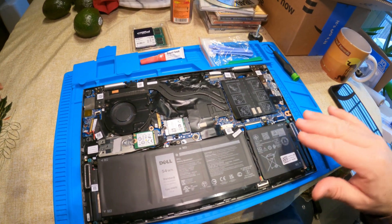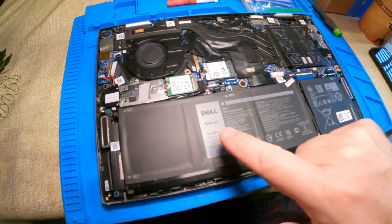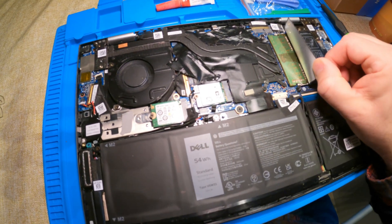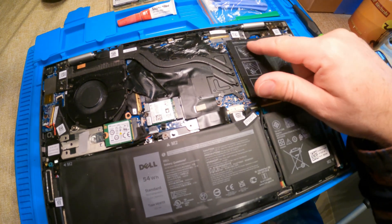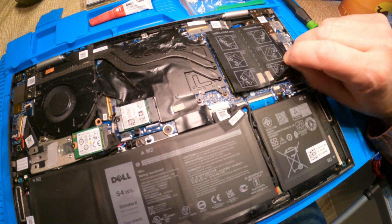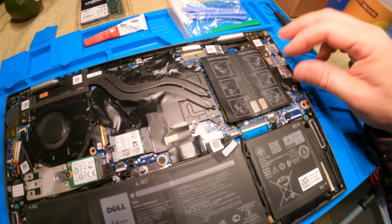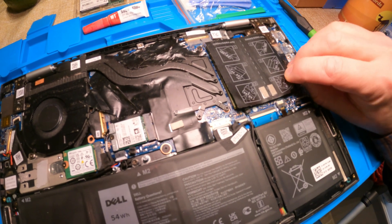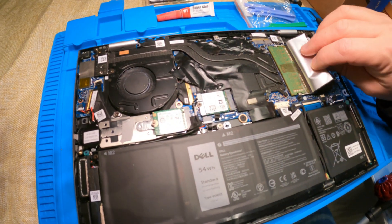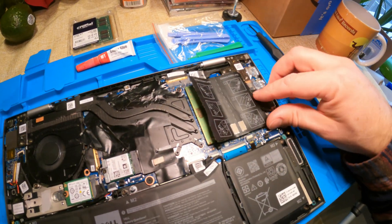Here we are with the interior of the laptop. You've got your SSD drive, your fan, your battery pack — 54 watt hours — and then this is what we're looking for: your DIMM chips, DIMM one and DIMM two, DDR4. One thing to always make sure: you are grounded and not at risk of static electricity. I couldn't find my wrist grounding strap, so I just made sure I touched the case to ground myself. We're not in a high-static environment anyway, so I'm going to proceed at risk.